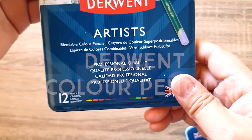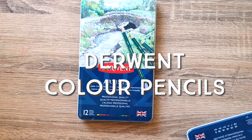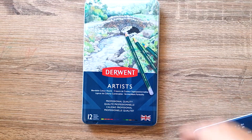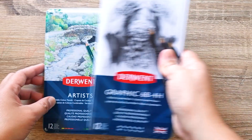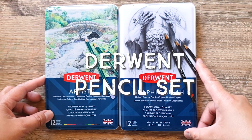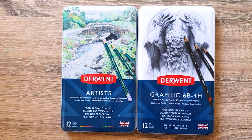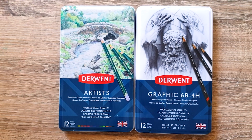I also got Derwent color pencils. I'm not into color pencils that much because it requires a lot of patience, but I'm actually excited to do some drawing using them. I also got a graphic pencil set. I love pencils — I write in pencil all the time. If you ask me what my favorite medium is, it's pencils.